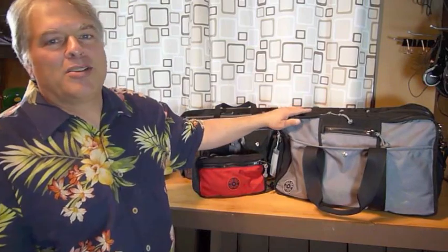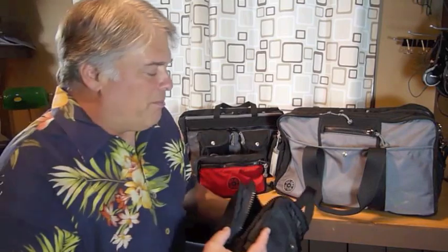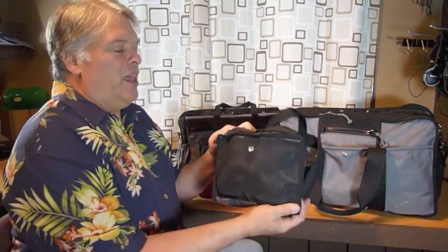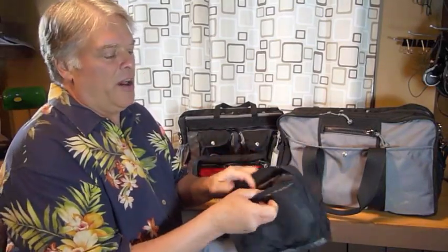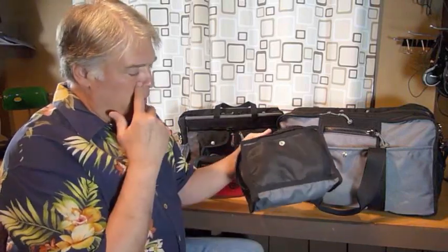Well, that was fun. I did make it back safe and sound and so did the bags — they did a great job. The quality is spectacular on these bags, and I wanted to go through a couple of the details here that make these bags really durable and high quality. So we'll start with the Airboss here. Actually, I'm going to start with the little Roy bag. And what I've done is turned it inside out — turning bags inside out lets you see how they're constructed a little bit better.